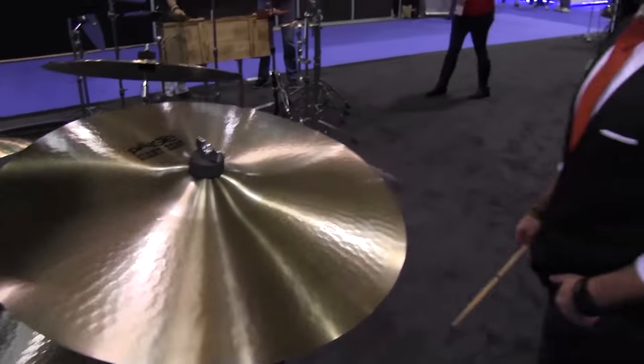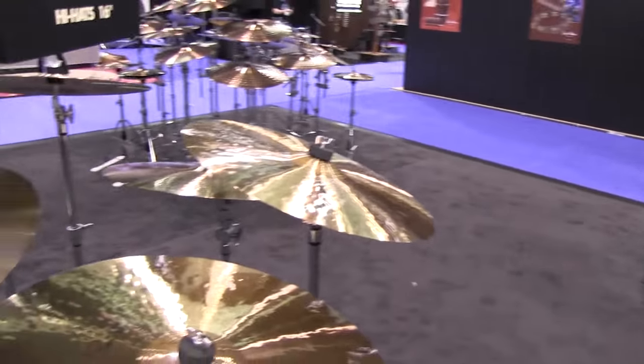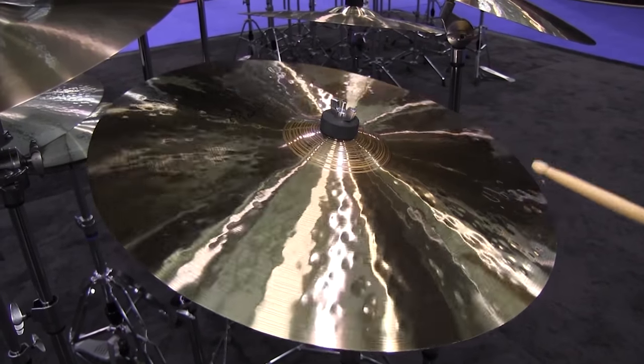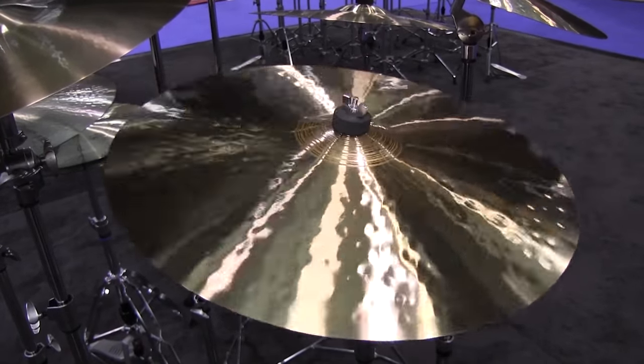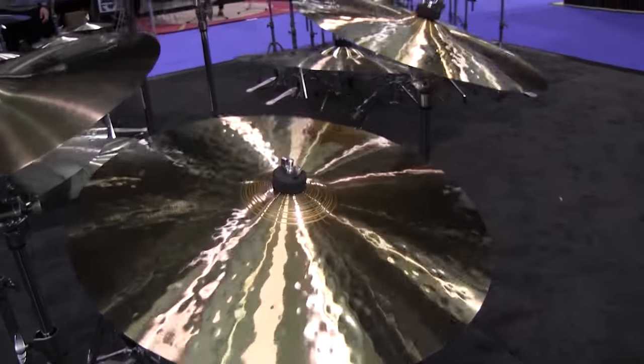And along with these new addition sizes, we also offer the Traditional's Crash, and now a 17 and a 20. Let's check out the 20 first. And finally, the 19.